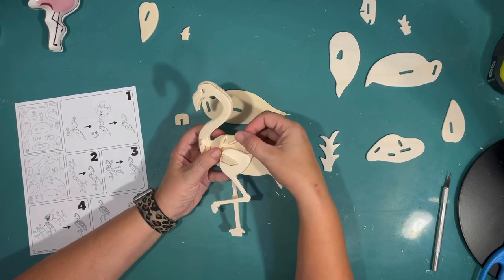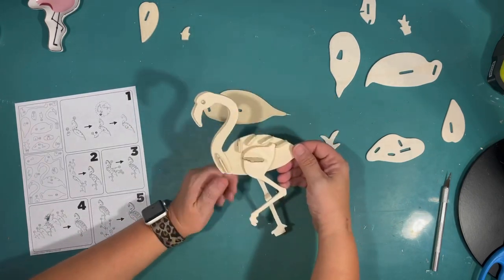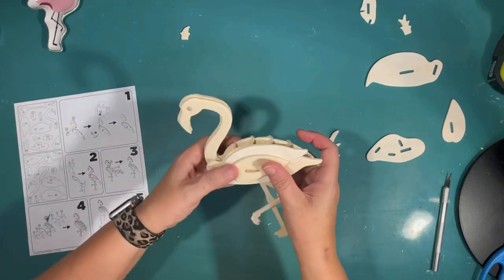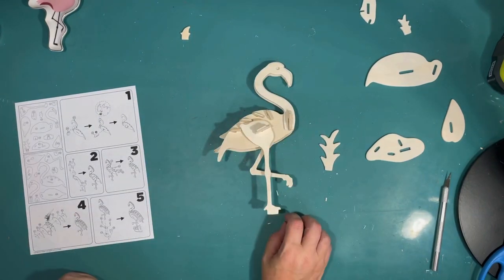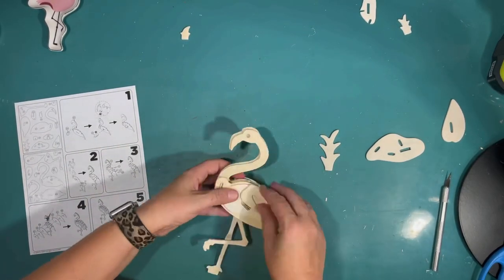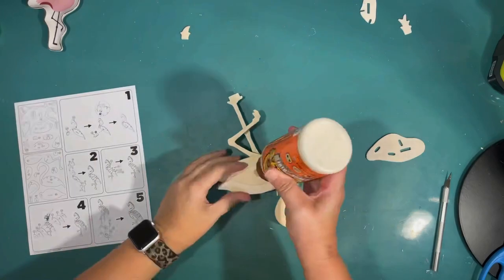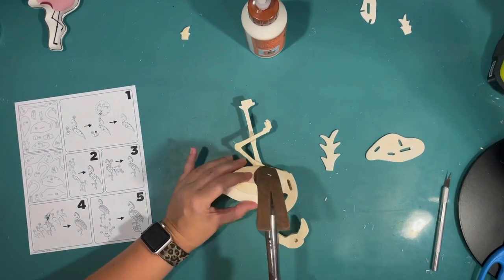It actually turned out really cool. I thought about painting the pieces because I wanted this piece to be pink, but I was afraid that if they had paint on them, they wouldn't slide together as supposed to because of the thickness of the paint. So I thought I should probably assemble it in raw wood form. Most of my pieces stayed on without any extra assistance, except for one of my last wings. There were three layers to the wings, and on one side it just kept wanting to fall off, but I glued that on with a little bit of hot glue. It did fall off a couple of times, but once I got it glued on, it was good to go.